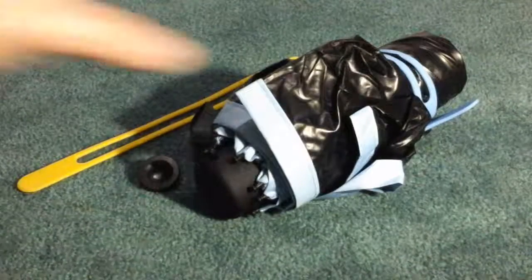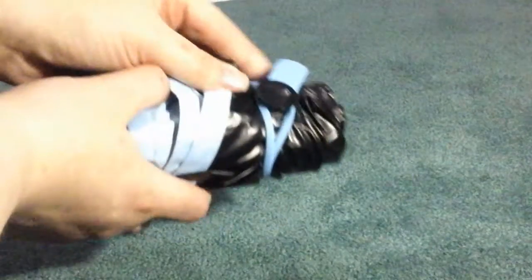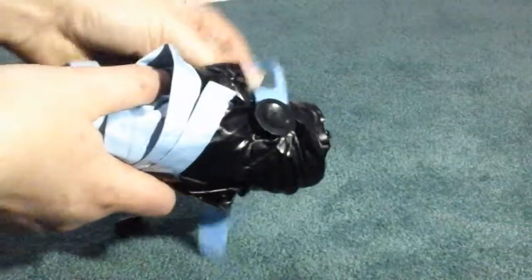This is the umbrella — really nice, small, compact sized. It has this strap right here to keep it closed.